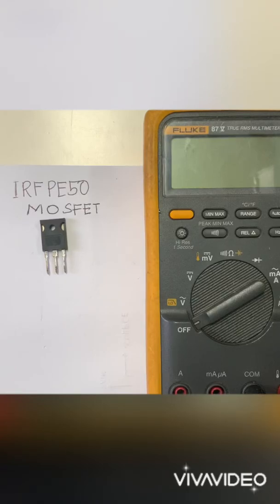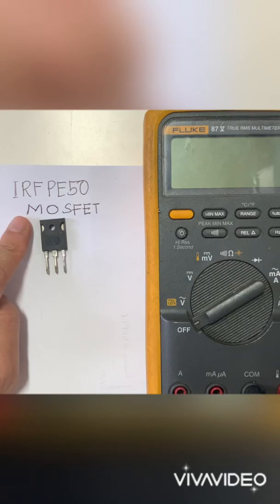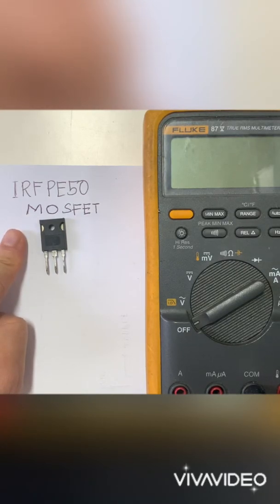Hello everyone, welcome back to my channel. Today we're going to make a video about how to test a MOSFET transistor. We have here an IRF PE50, which is an N-channel MOSFET.